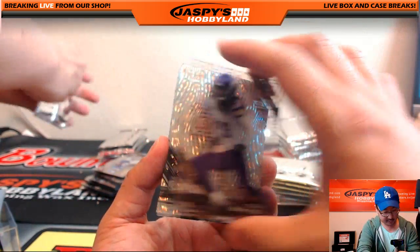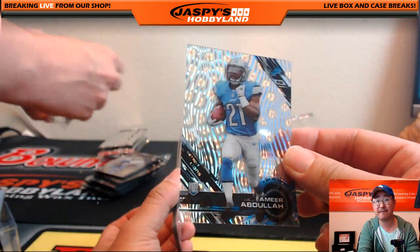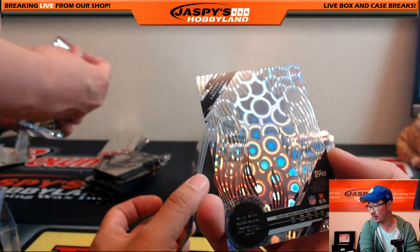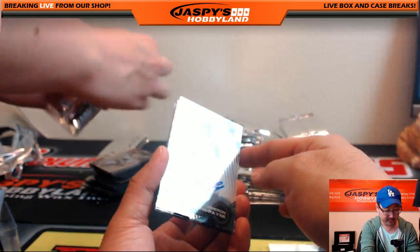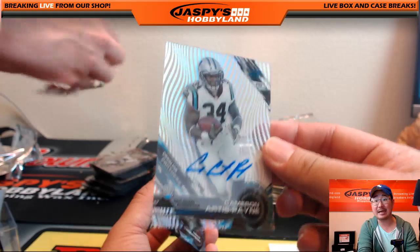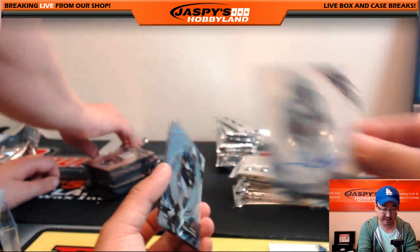Trey Waynes and 16 out of 25 Amir Abdullah — nice. Another Amir Abdullah for Brandon B. Cameron Artis-Payne going to Jeff Sloan. Another Shaq Thompson, John Riggins, and a Bryce Petty short print.